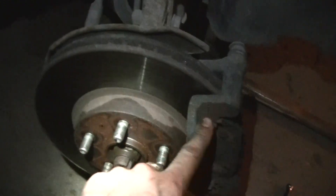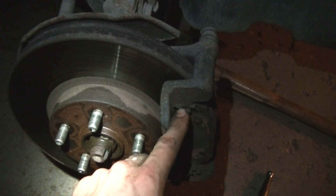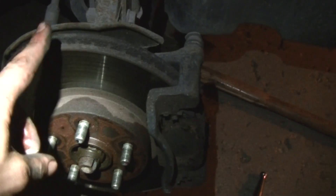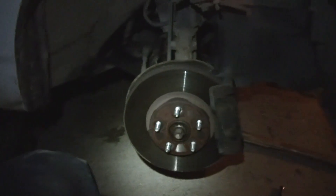Take off this bracket, put the new little metal inserts in, new brake pads, and then put the new rotor on. Replace that, and we're going to bolt that right back up. And that's how you do the 2006 Toyota Corolla.